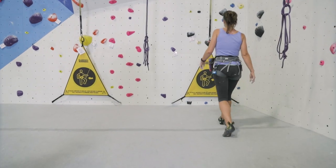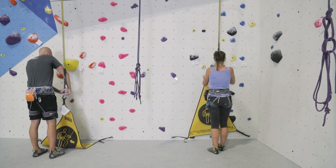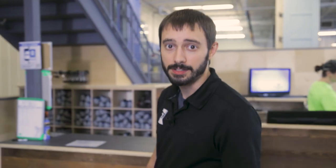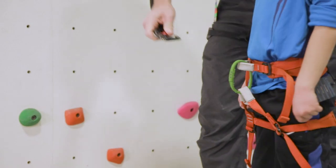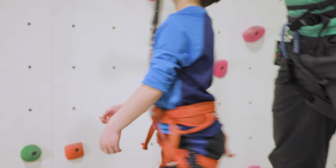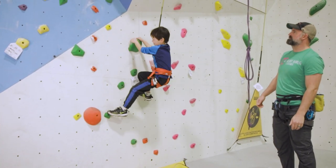Let's begin with some basic rules. The auto belay systems are designed to be used by one climber at a time, weighing between 25 and 300 pounds. Anyone aged 16 or older must complete a test at the end of this video in order to be considered certified on these devices. Anyone aged 15 or younger can still use our auto belays — they just must be clipped in and supervised for the duration of the climb by someone who is 16 or older and certified on the auto belays.